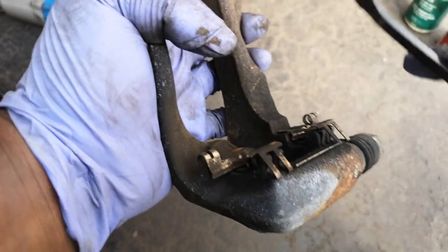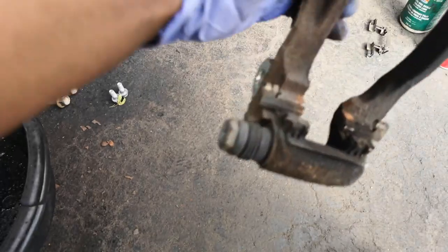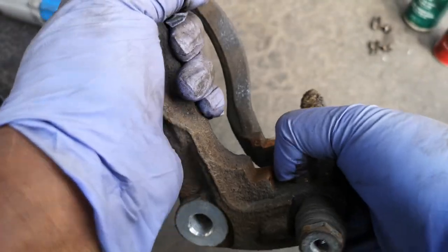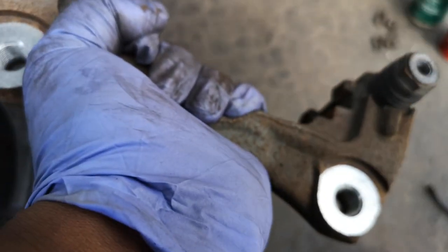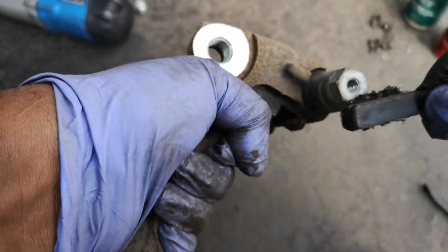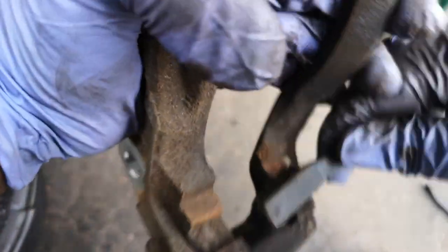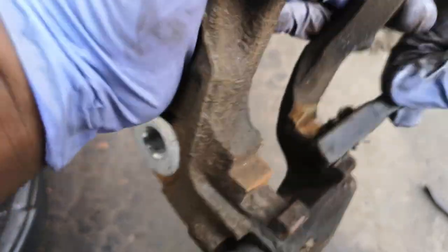Now we're going to take off these brake pad clips — just get the pry bar or flathead and pop them right out. Now we're going to clean the areas where the brake caliper bracket bolts go and where the caliper pins go. Give them some scuffs to get off any rust, sediment, and buildup. You want as smooth a surface as possible. In areas with winters and road salt, there's always going to be a lot of buildup here.